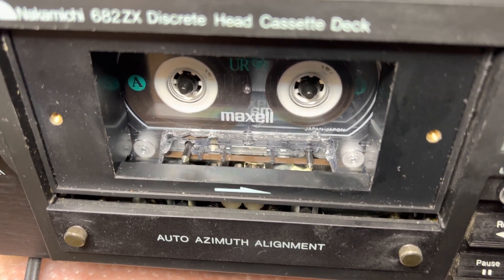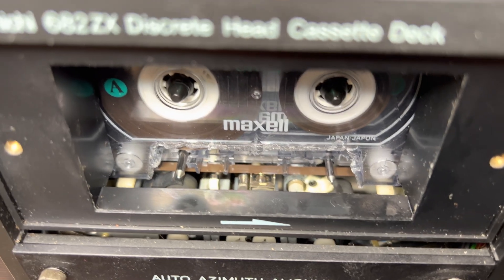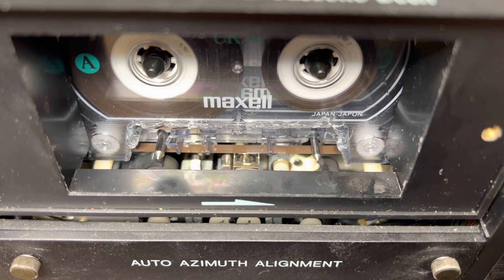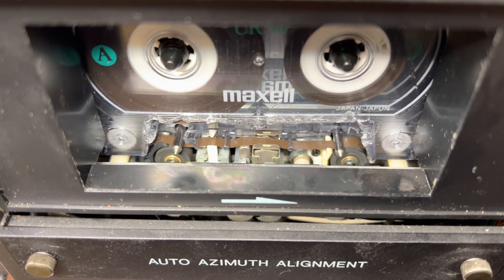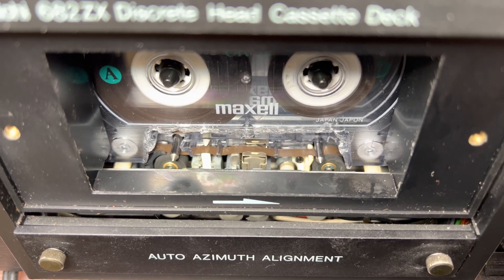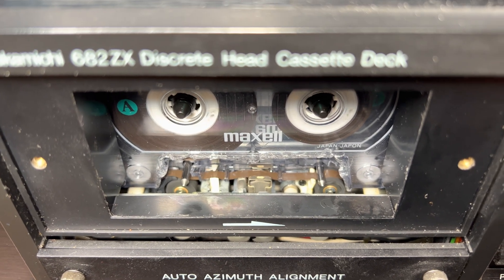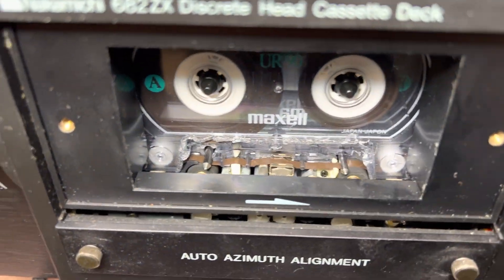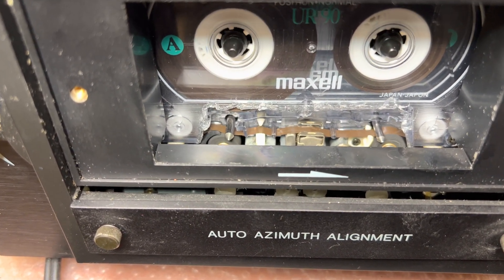I have cleaned the pinch rollers, heads, and everything. Tape pass looks good - I have signal. Tape pass is straight and clean.